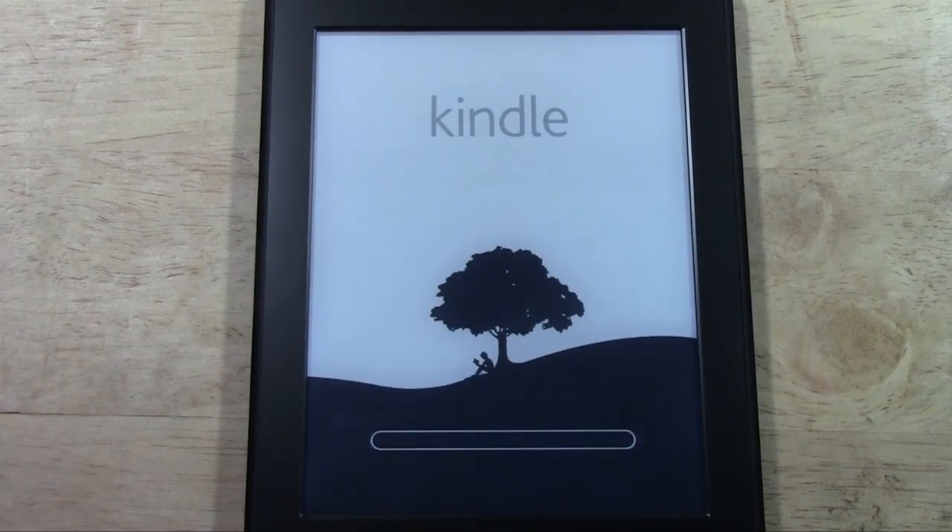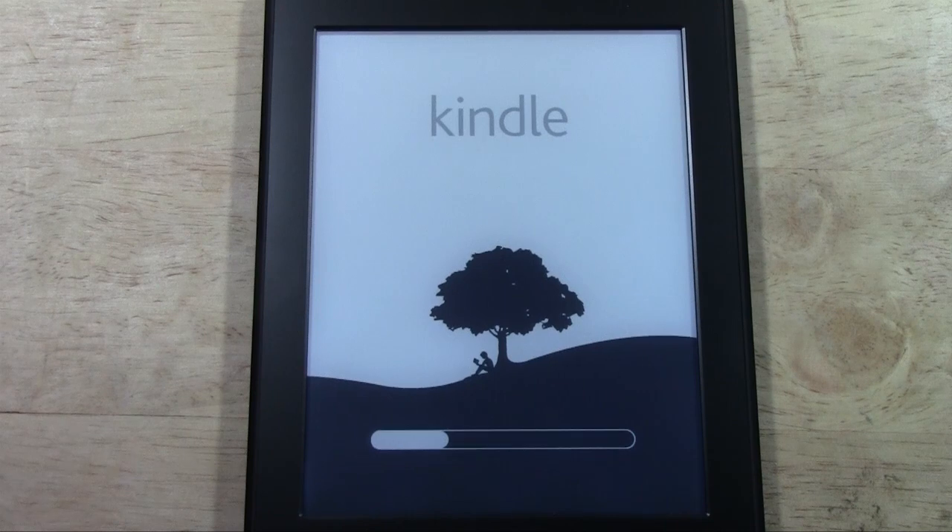So now it's loading here. Usually the next thing it's going to ask you is to connect to your Wi-Fi, and it will ask for your Kindle account. As long as you have an account with Amazon, you'll just log in. If you don't have an account, then you will have to set up an account, so FYI there.